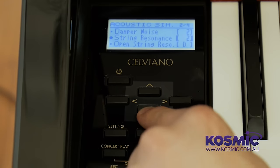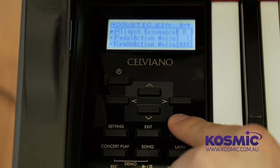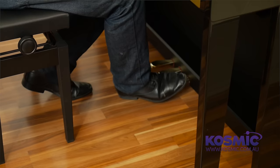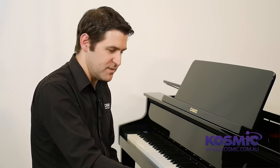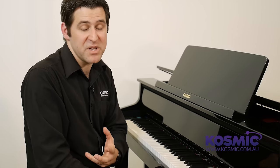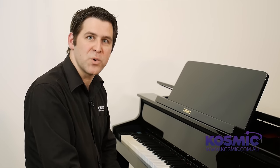The GP500 has a few extra settings in the acoustic simulator that we don't get on the GP300. That includes open string resonance — the resonance of just the strings in the top octave and a half where there's no damper felt. You can also adjust the amount of pedal action noise, which is the physical dampers releasing from the strings as you press the damper pedal, and the amount of key noise — the mechanical noises of the keys going on and off. That's unique to the GP500; the GP300 still has many of the resonance settings, just not as many as the flagship GP500.